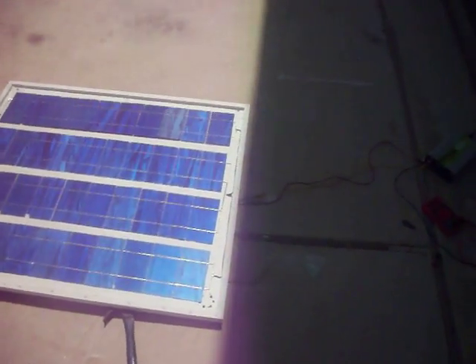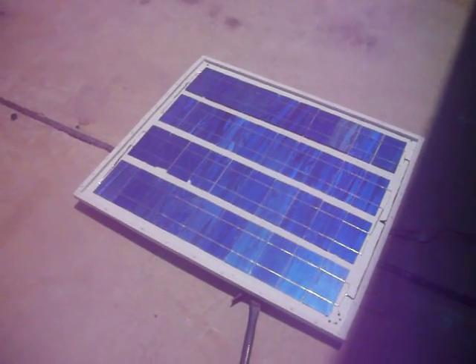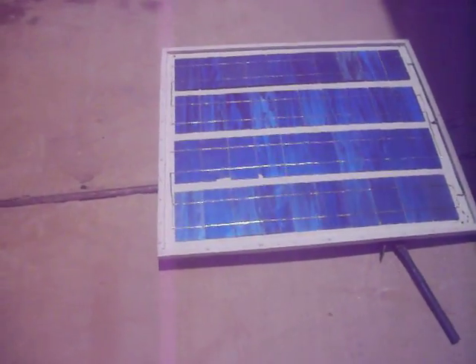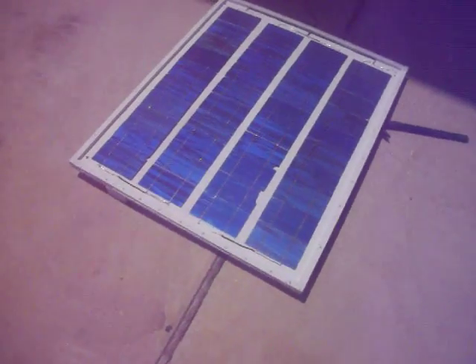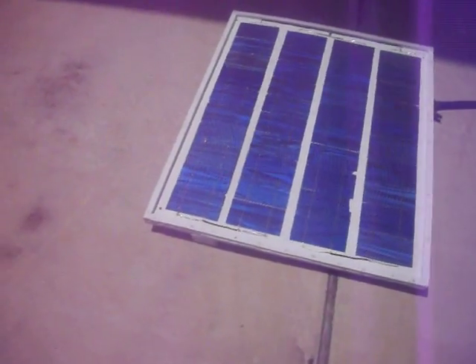75 watt panel — I probably spent, let's see, I spent $30 on 46 solar cells. I bought a flux pin, tabbing wire, some wood to frame it in. I don't even think I have quite $100 in it, probably $80.